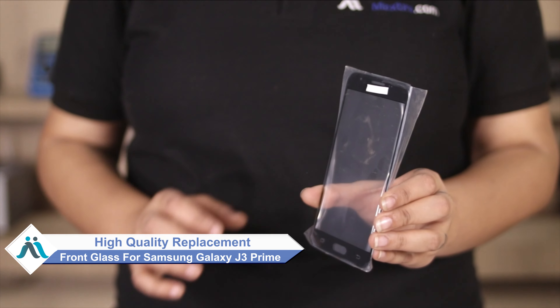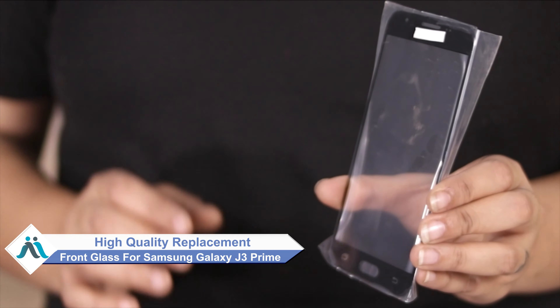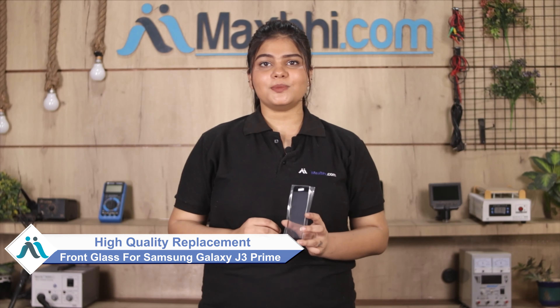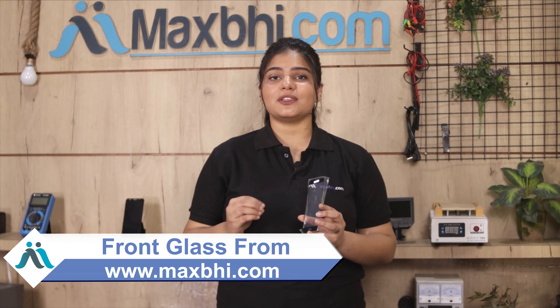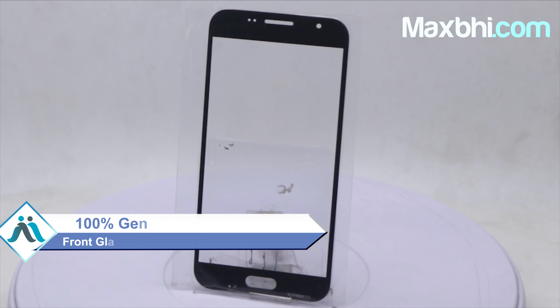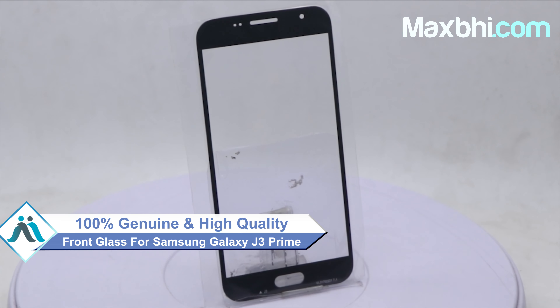You can now buy a high quality replacement front glass for your Samsung Galaxy J3 Prime at a very affordable price from MaxP.com, and can fix your phone yourself at home or get it repaired by any professional very easily. You can buy a Samsung Galaxy J3 Prime front glass which works similar to your original product with a perfect fit for your Samsung Galaxy J3 Prime.